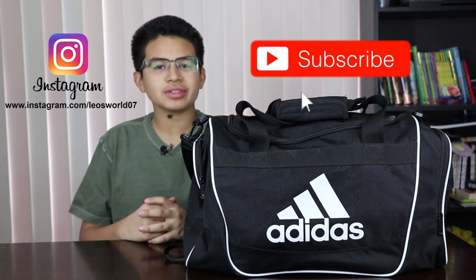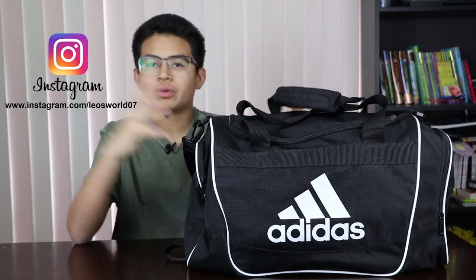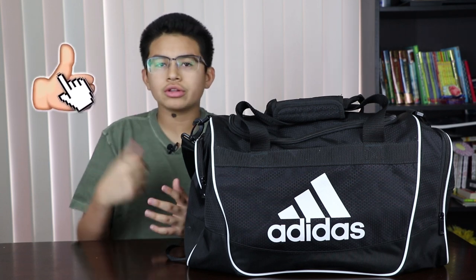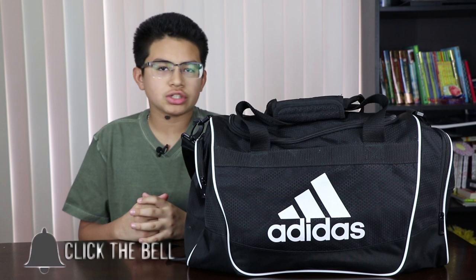Hello guys, this is Leo from Leo's World and today I'll be doing a what's in my football bag video. Let's get to it. First I'm gonna go over some essentials and then later in the video I'll point out some few things that I just keep in my bag just in case.